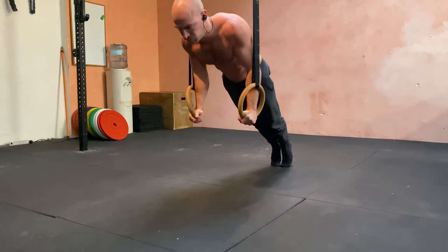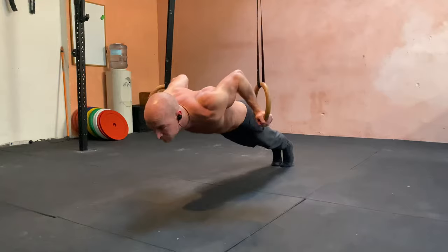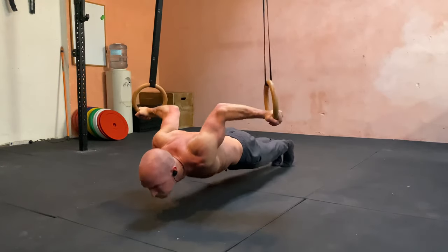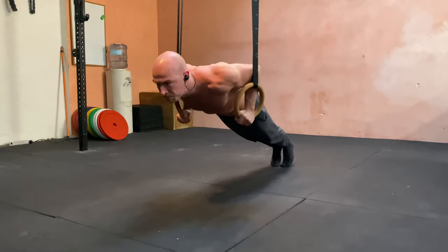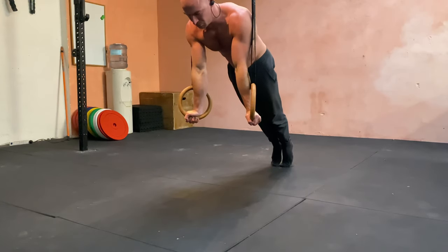As you're going down it should feel quite easy. As you're getting to the bottom, it starts to get a lot more difficult as you've got to keep the core tight, stretch all the way down, and then pull back in to push-up. The lower you can get, the better.